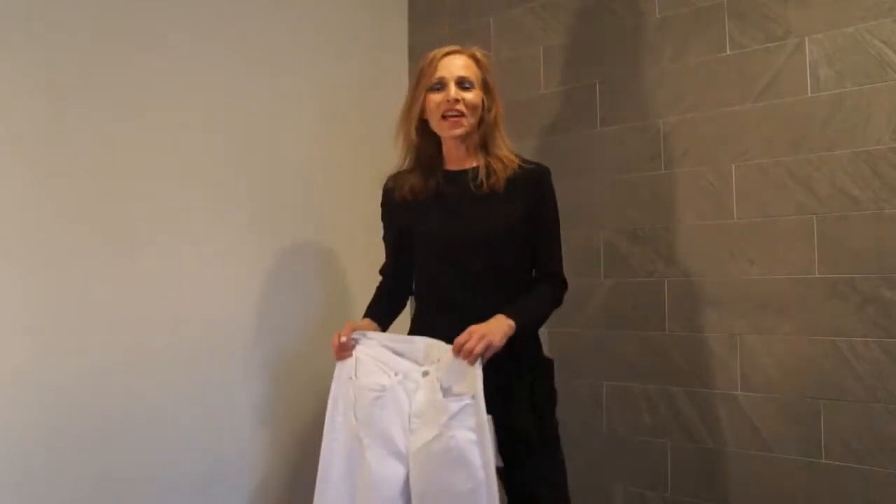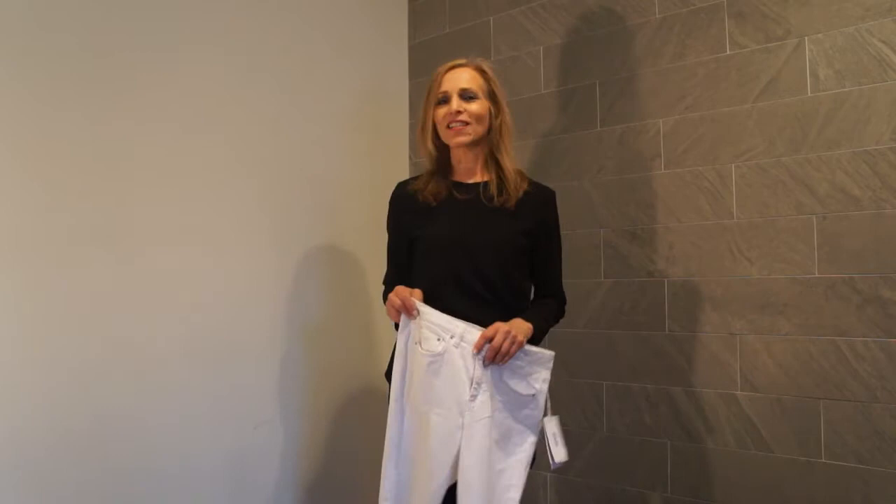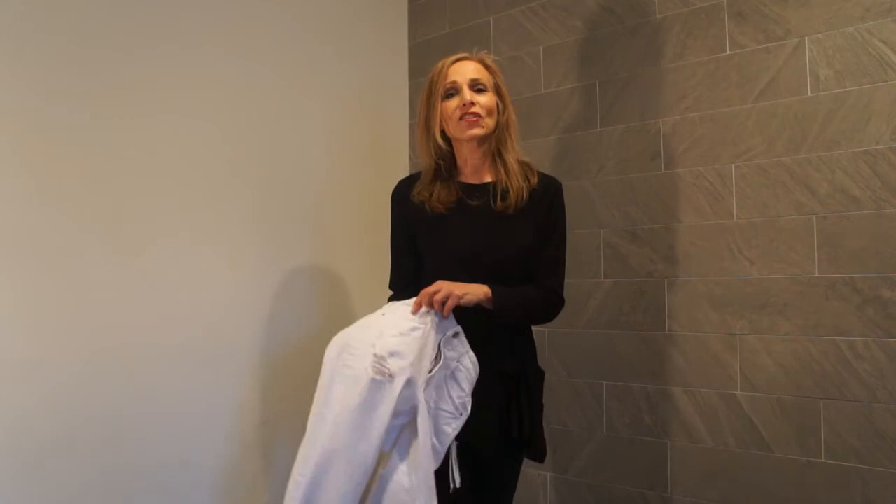Hi, I'm Carol with Fountain of 30. Today I'm going to show you a do-it-yourself project, quick and easy. It's how you can fix a hole, a shredded hole, on a pair of distressed jeans.